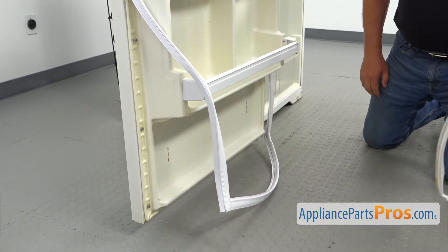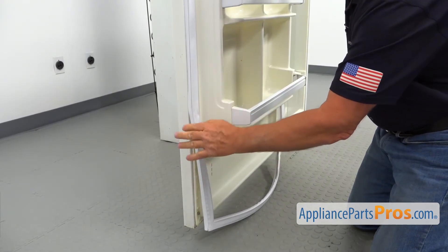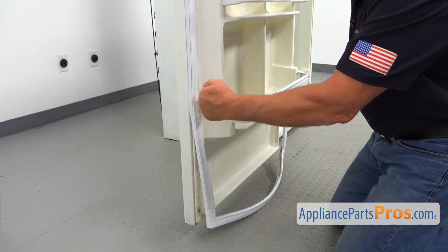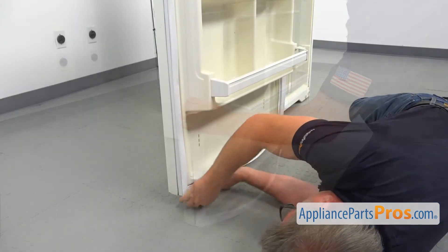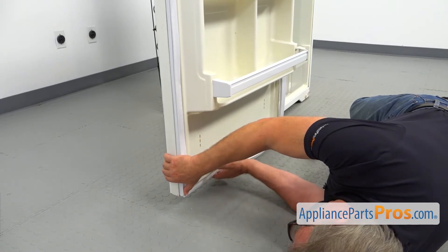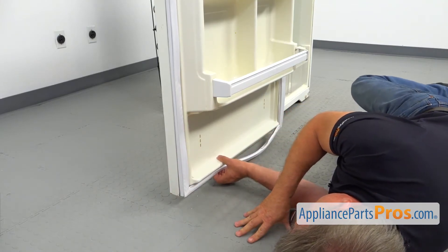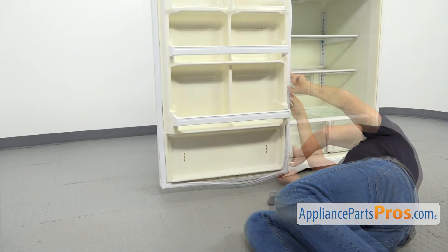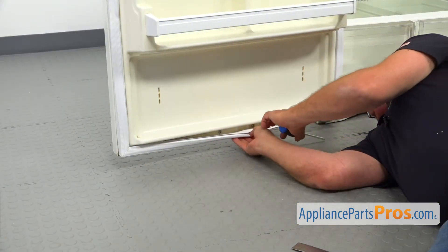All right, let's finish this gasket. Do not pull it down when you install it — try to be neutral. Just install it perpendicular to the door; don't stretch it. Now we need to go down for the bottom corner. Don't rush; be careful. Make sure that it's installed properly at the bottom because you can't see real well. Switch to the other corner. Make sure the gasket is straight, and then we're going to tighten the screws.